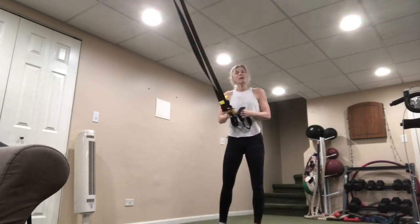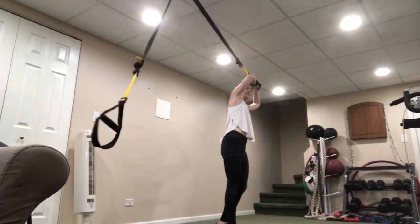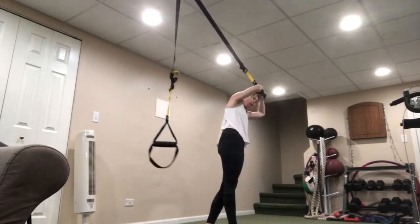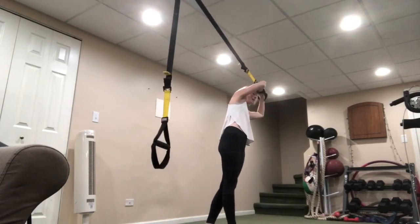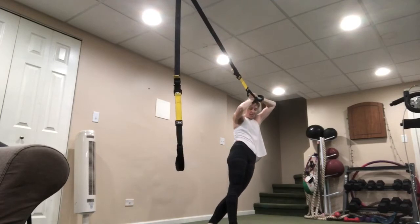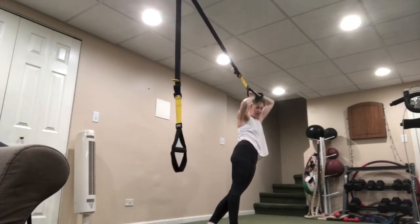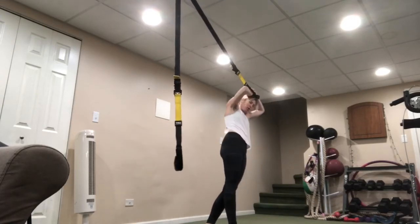Shake it out — messy hair, hands on top, ready. Challenge yourself — go one inch closer to that door or anchor. Try to take all the momentum out of this movement, pause for a second at the bottom, then squeeze up, thinking about contracting those obliques. Keep the elbows wide. If you start to see it creeping forward, just correct the form.